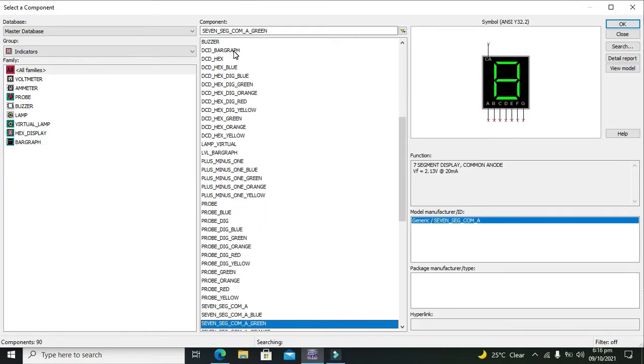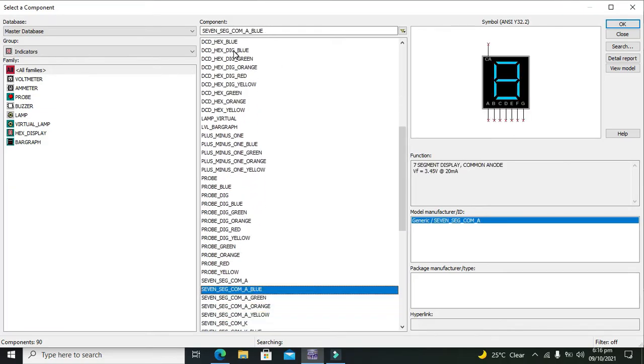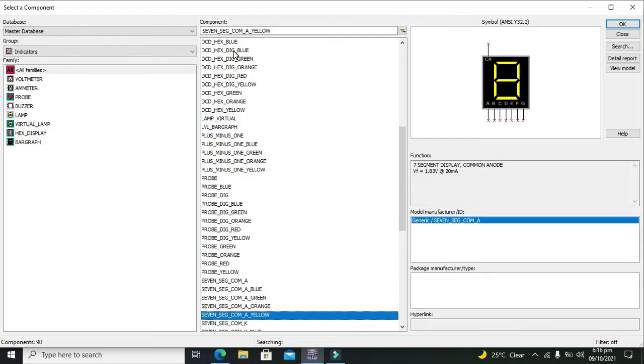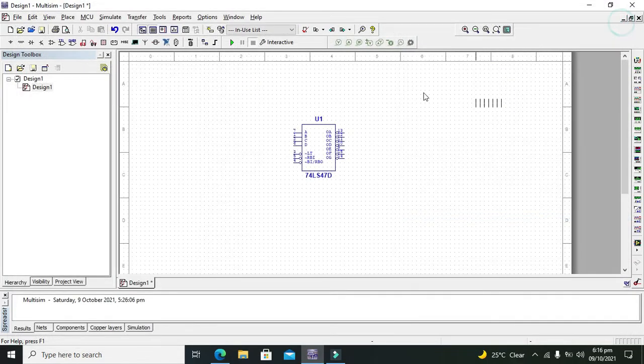So we will search for a common anode display here. We can take the yellow one — you can choose any color of your own choice.